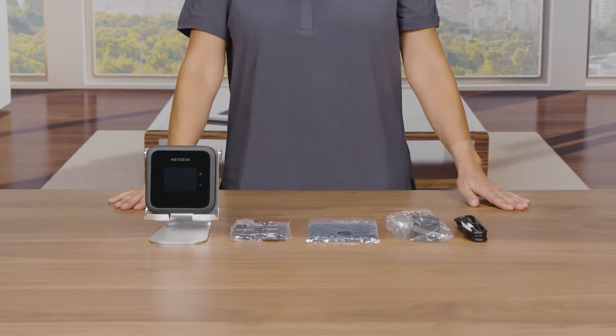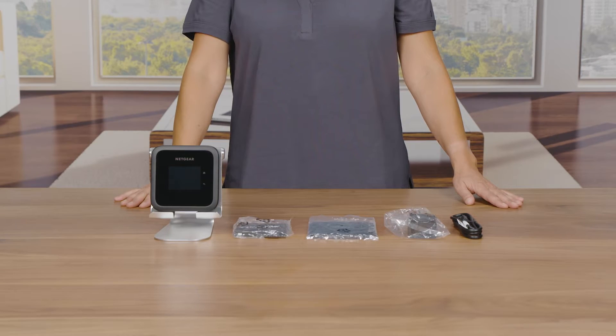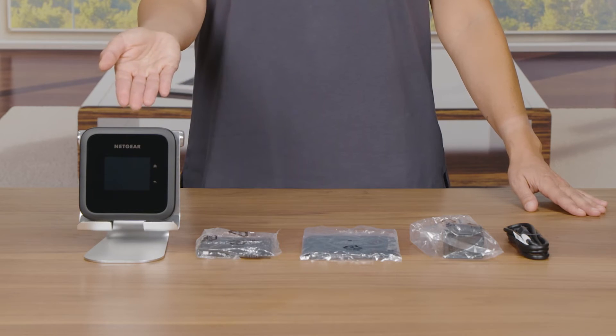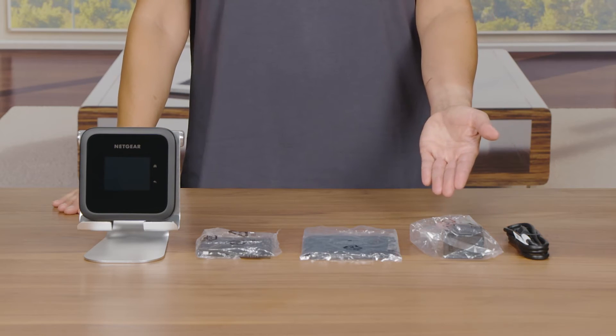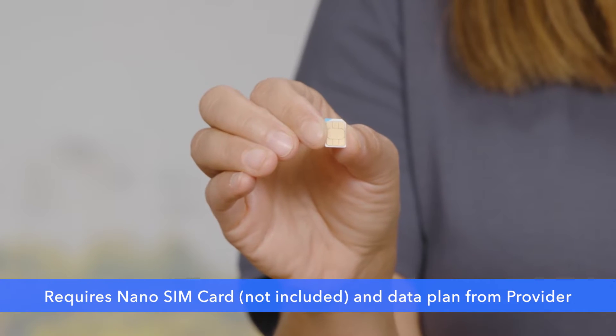Today we will show you how to set up your Nighthawk M6 Mobile Hotspot. Let's get started. Make sure you have removed all your Nighthawk M6 Mobile Hotspot contents from the package. The contents you will need for your setup include the Nighthawk M6 Mobile Hotspot, one battery, a power adapter, USB cable, and an activated SIM card.